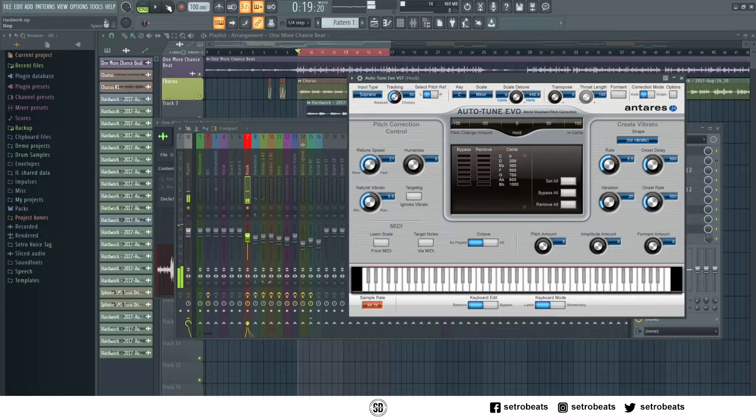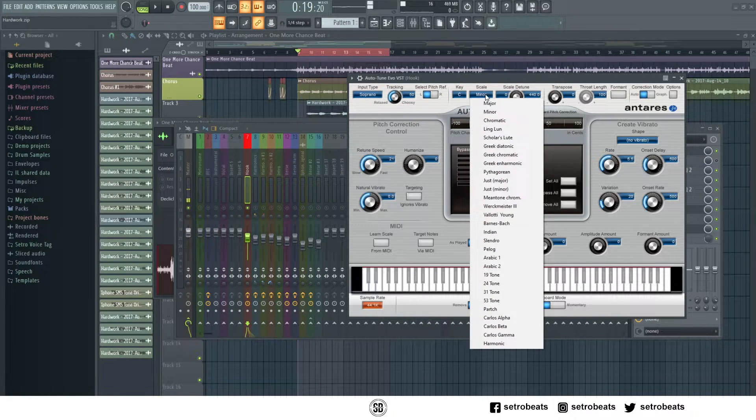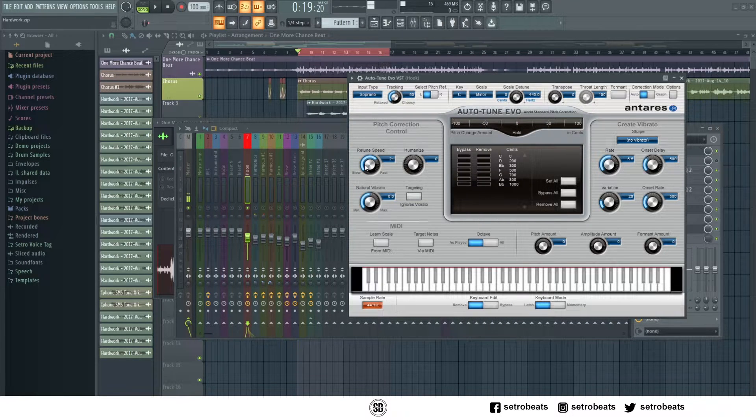The main things you need to focus on are your input type — low male, alto, or soprano — the key, the scale — is it major or is it minor — and the retune speed, which is the amount of Auto-Tune you want to apply on the vocal.